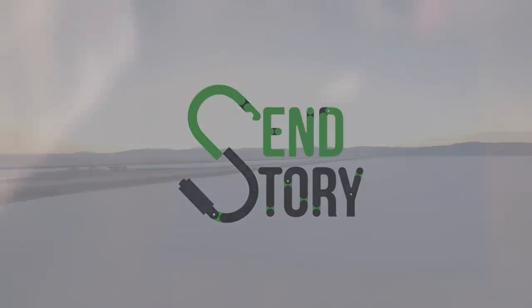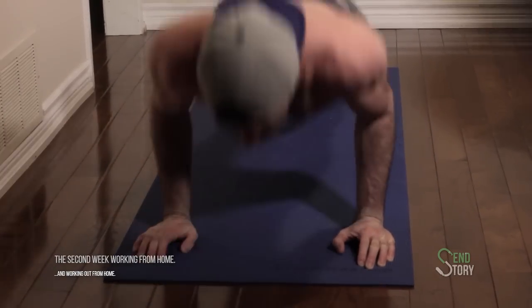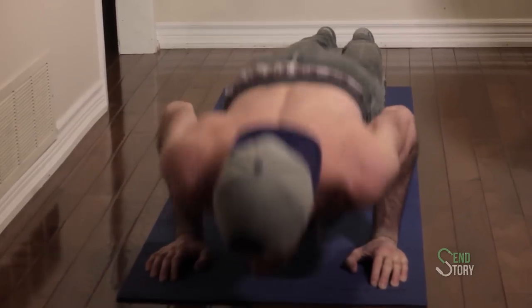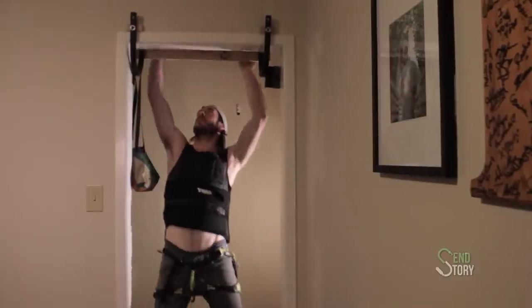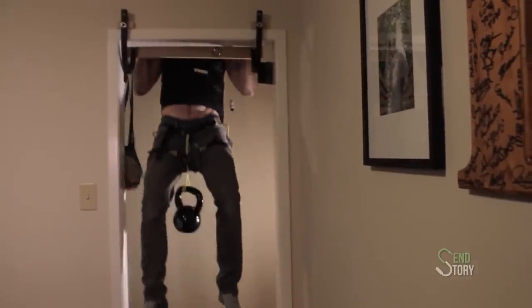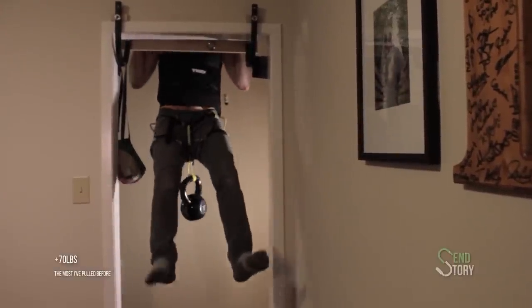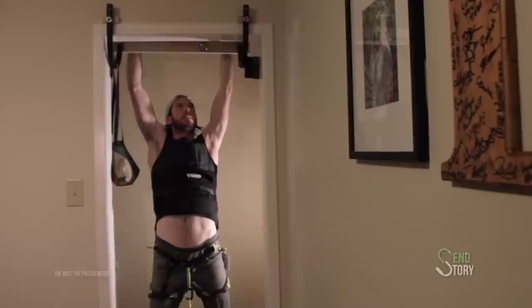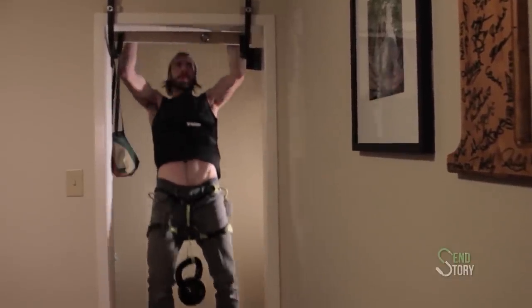Like most people, we realized very quickly that if we're going to be confined to our homes, we needed to put in the effort to stay physically fit — doing exercises like pushups, hangboarding, pull-ups, and even weighted pull-ups. But it became very apparent very quickly that although challenging, this wasn't very mentally stimulating. So we needed something else.